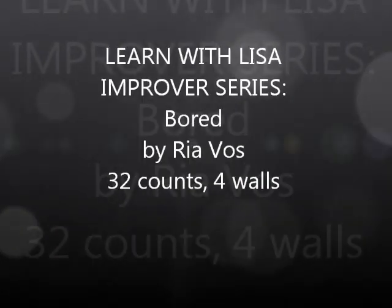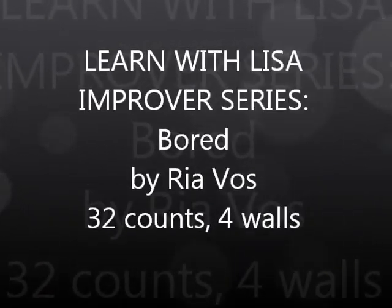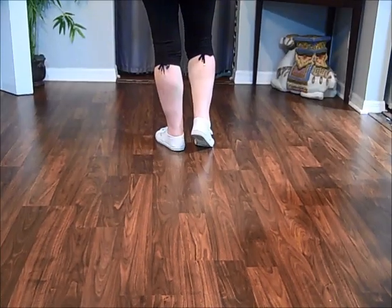This is a Learn with Lisa line dance video. Starts with the weight on the left.